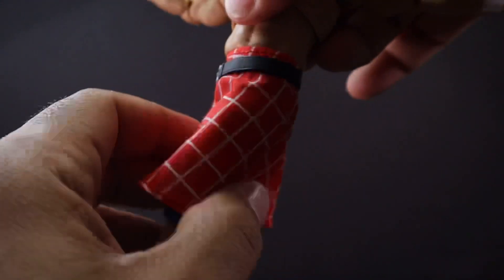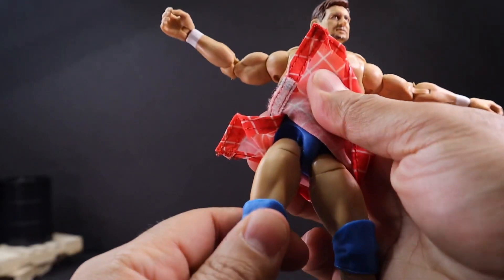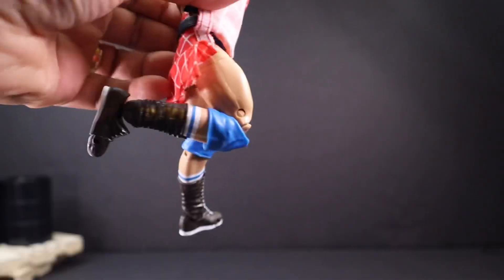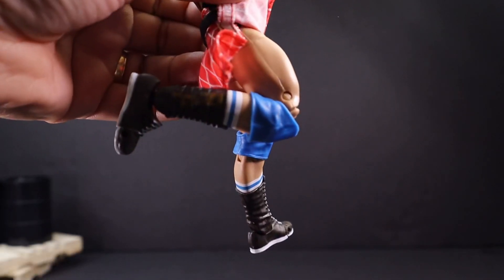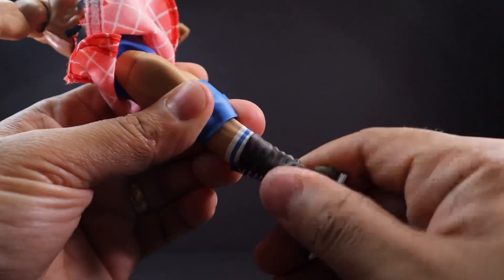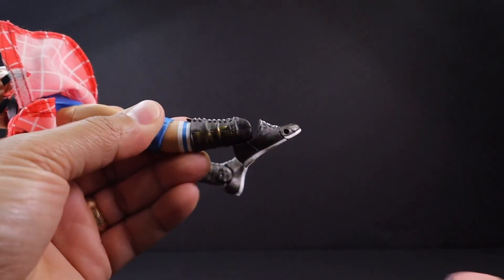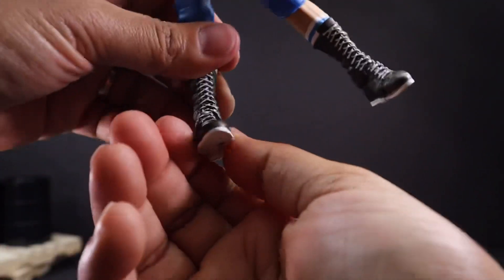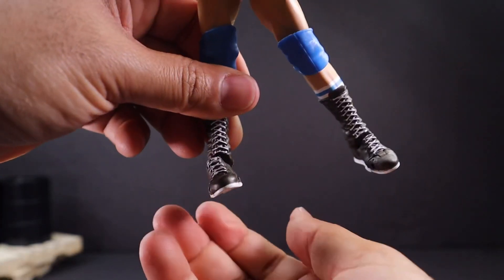The waist area can do a 360. He can do a split, drop down, swivel, and bends his knees about that much — which is pretty good. Boot cut there. He can do 360. The foot goes up and down, but for ankle rockers he has extremely limited range.